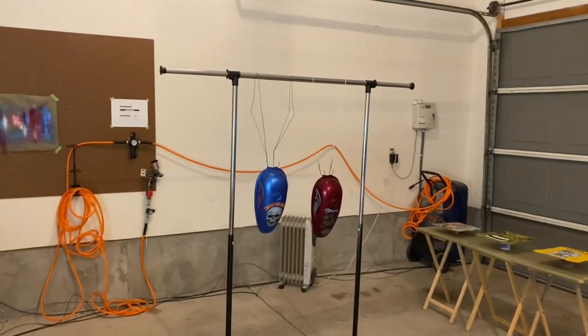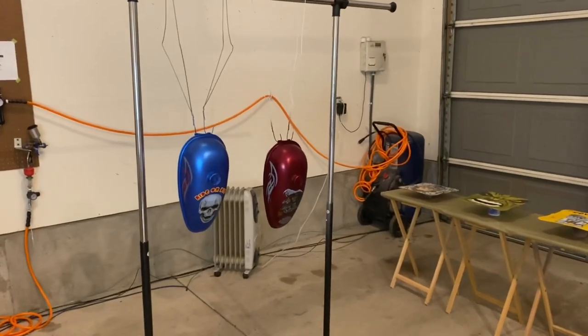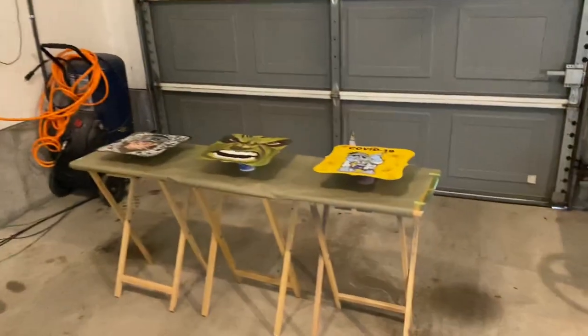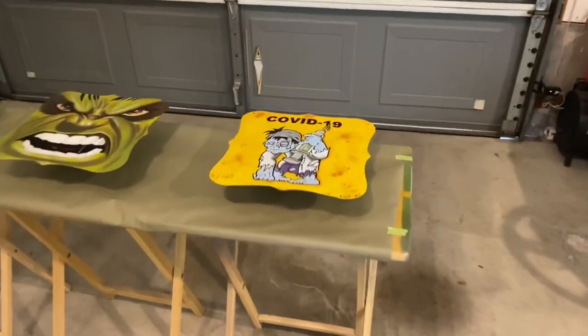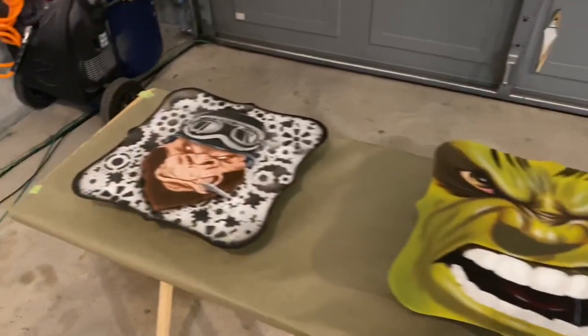All right, on this video I'm gonna teach you how to spray clear coat on your airbrush projects. I got five things that need to be clear coated that I'm gonna spray some clear on.